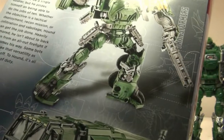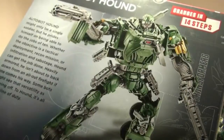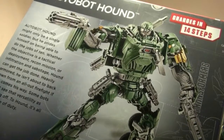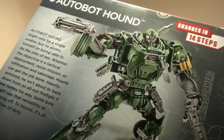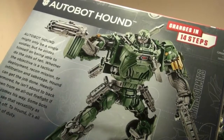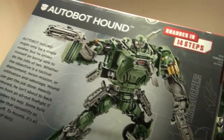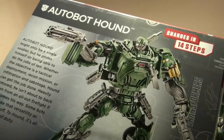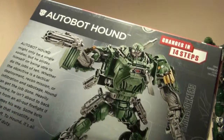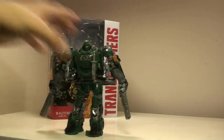It says: 'Hound might only be a single soldier, but he prides himself on being able to do the jobs of 10. Whether the objective is a tactical deployment, recon mission, or infiltration and sabotage, Hound can get the job done. Heavily armored, he isn't about to back down from a firefight. If one comes his way, some bots may see that as versatility or showing off. To Hound, it's all in the line of duty.' So it's overall a pretty nice design here.